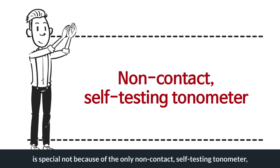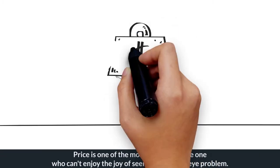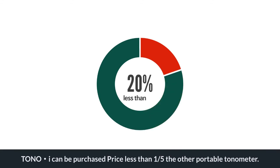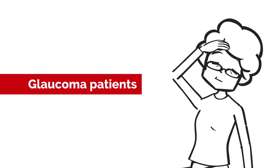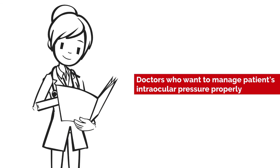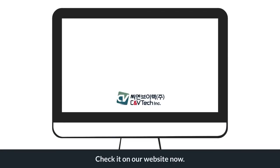TonoEye is special not only because it is the only non-contact self-testing tonometer, but also because of its price. Price is one of the most troublesome factors for those who can't enjoy the joy of seeing because of eye problems. TonoEye can be purchased for one-fifth the price of other portable tonometers. For people with intraocular pressure problems, patients needing IOP care due to glaucoma, and doctors who want to manage patients' intraocular pressure properly — hoping everyone enjoys the joy of seeing without any problems, TonoEye was born. Check it out on our website now.